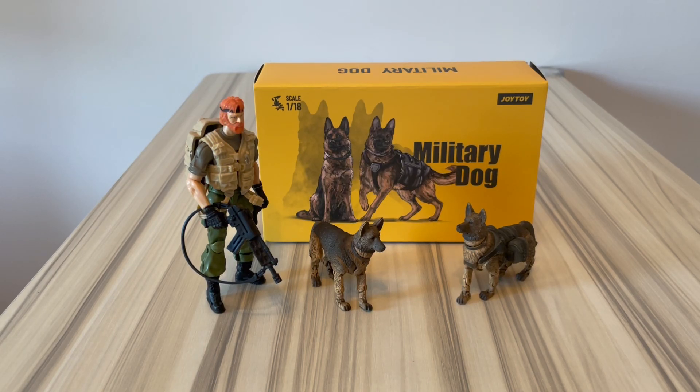Hi guys, Joy Toy video review this time. And to the question 'who let the dogs out,' apparently it was Joy Toy. This has been announced for some time and I just got this yesterday - it was pretty fast, only a few days to the UK, so I was surprised.